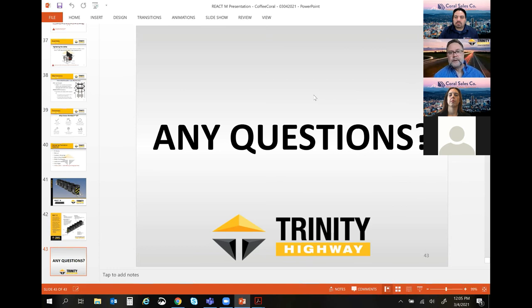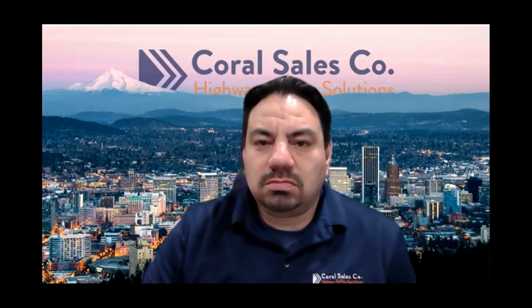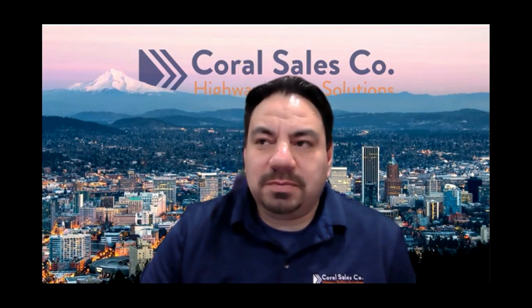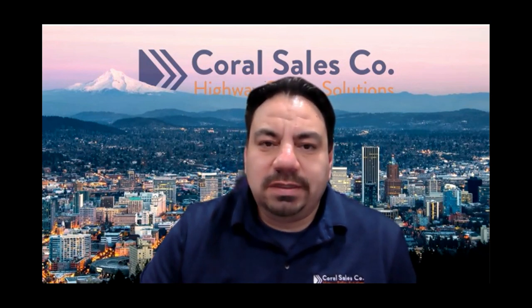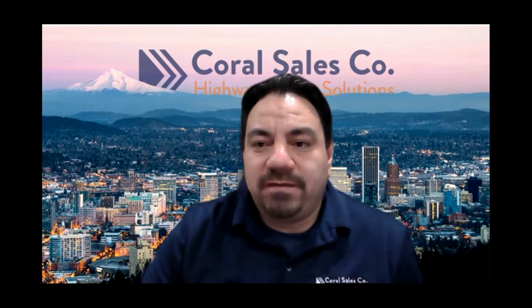Thank you for coming in and putting this together. Jamie Bernstein deals with all the maintenance sheds in response to parts and pieces for pretty much all guardrail and crash cushions out there. If you have any questions, feel free to reach out to us. Thanks for coming — we appreciate your time and don't hesitate to reach out if you have questions.